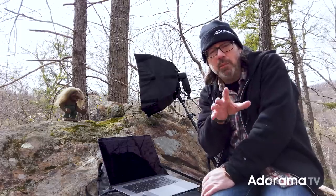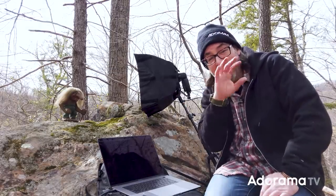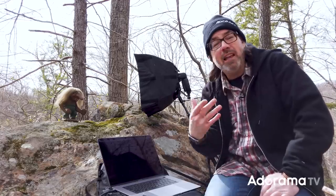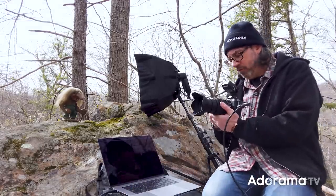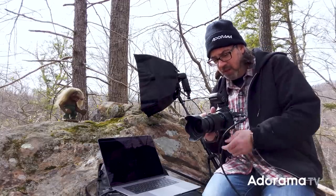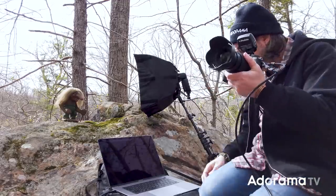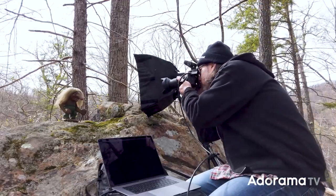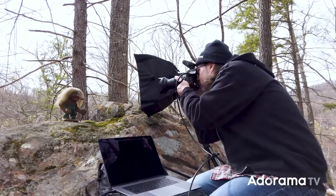We're going to work with some of the natural light, then fill in with flash, and then talk about overpowering the light and making our own shot. We're going to do a couple of different options here. Basically first, we'll start with the available light shot, and then we'll add a little fill flash and go from there. I'm tethered into Capture One here, and I've got my Profoto light on the stand, but I'm not using it yet. First I'm going to turn the flash off and just get an ambient exposure — I'll look through the camera and adjust until he looks good to me.